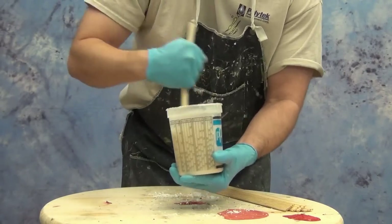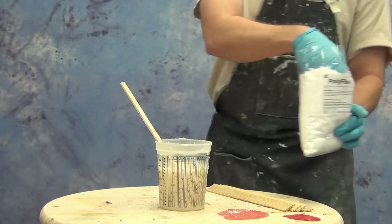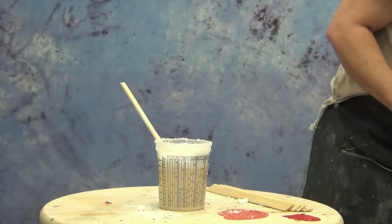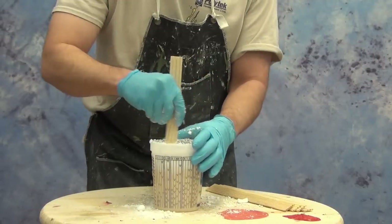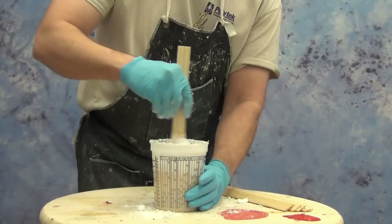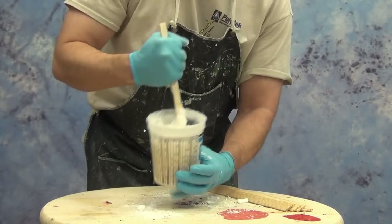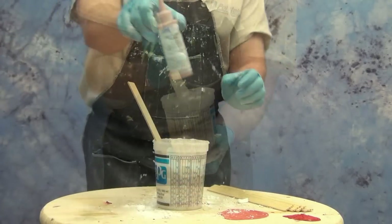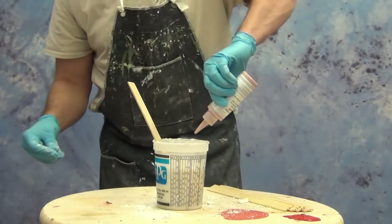I just add a handful, stir that in, and if it's not the thickness I want I add another handful. The polyfiber is inert so you can't add too much except that it will make it unworkable. Obviously if you add so much that you have more polyfiber than liquid material it's going to be so thick it'll be difficult to even maneuver with a brush. So we want a happy medium — just runny enough that it's easy to spread, but not so runny that it pools in the mold, and not so thick that it traps air bubbles when applying it.